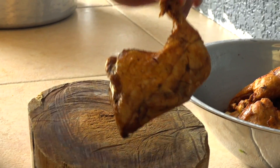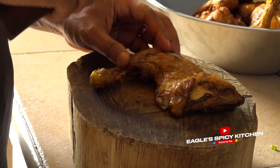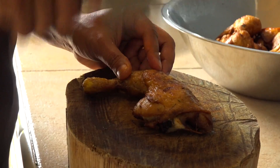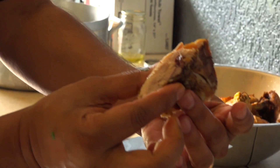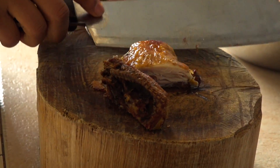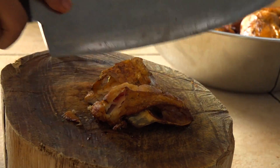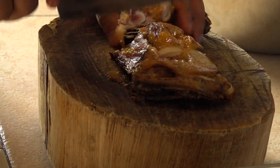Alright guys, so now you see the chicken here. I'm gonna just set it off and cut it. See how moist and juicy my chicken is — I'm gonna try this for you. You gotta try this chicken. This is Chinese fried chicken.